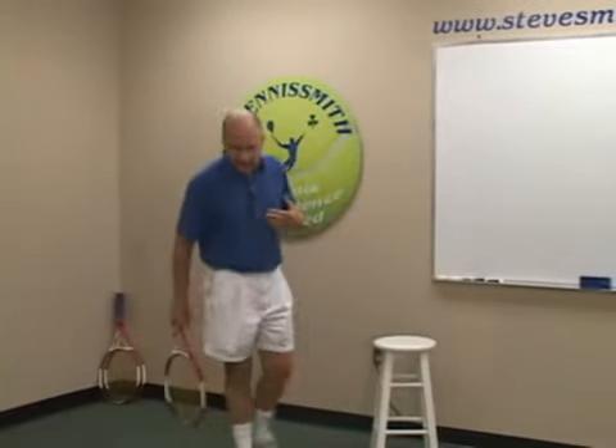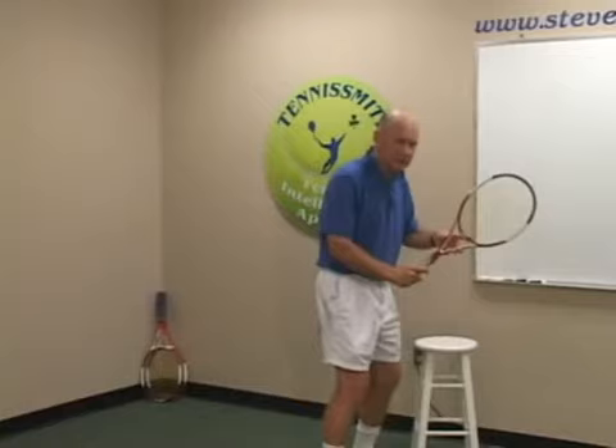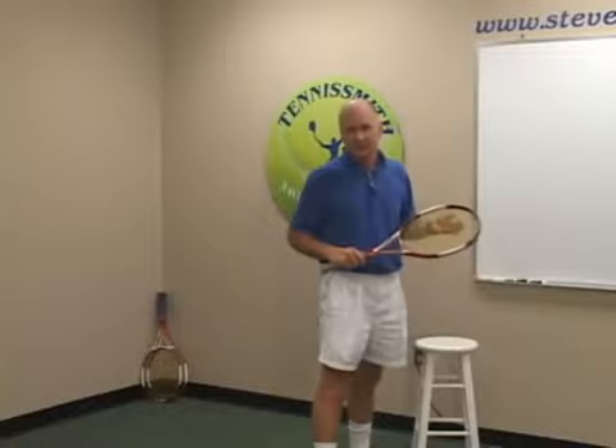When it comes down to the bunny hop, the spring step, the split step, the jump step, the organizational step — it's very important to teach and make sure that kids know when and how to split step.